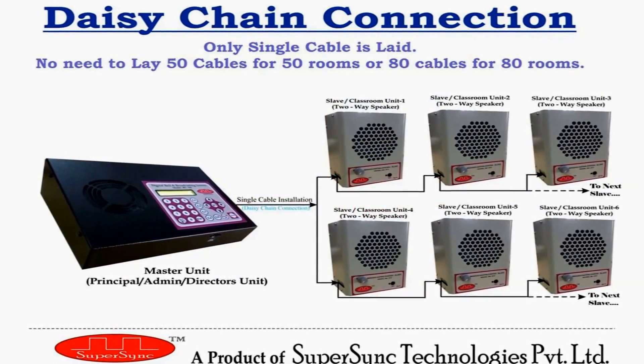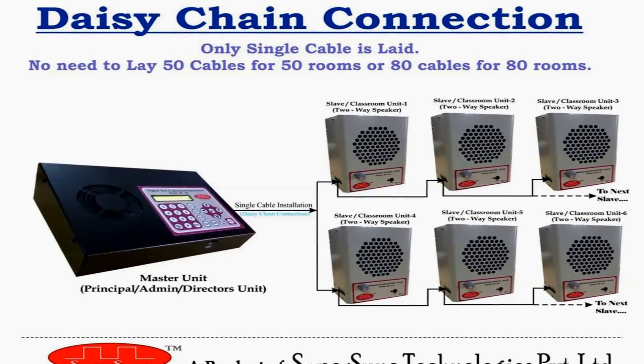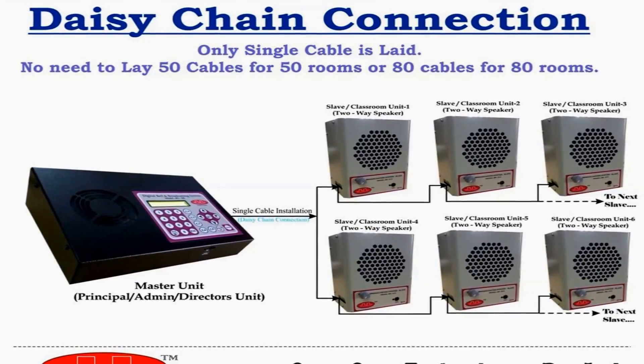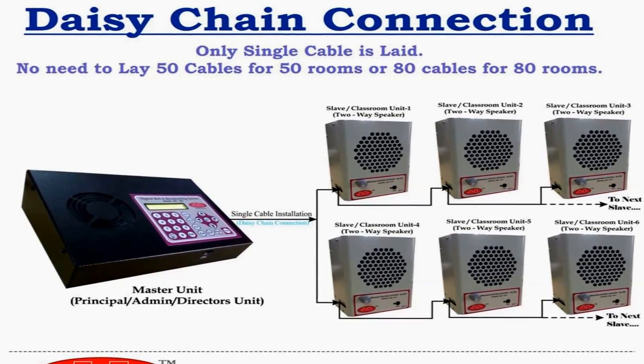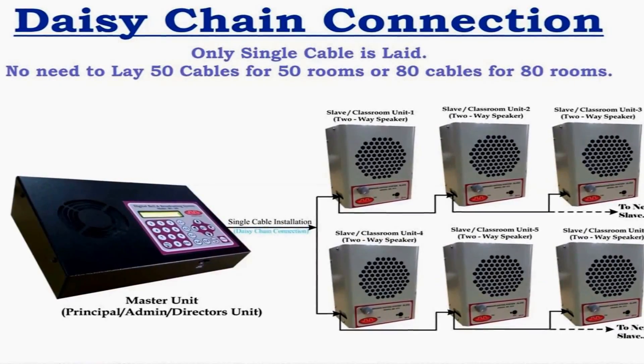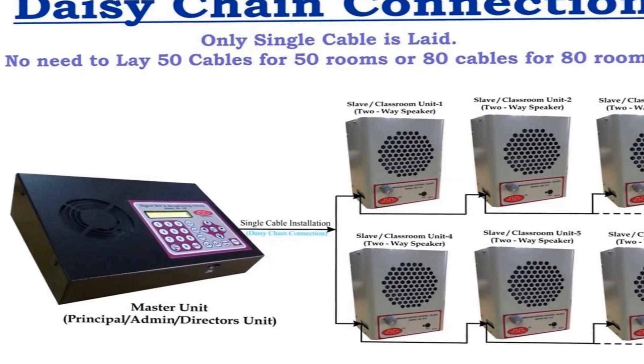The USP of this system is that the whole system works on a single 4-core cable. No need to lay 30 cables for 30 rooms or 80 cables for 80 rooms. All rooms are connected in a daisy-chain pattern, which benefits the user in overall installation and maintenance cost, as maintaining 50 cables is more difficult than maintaining just one cable.